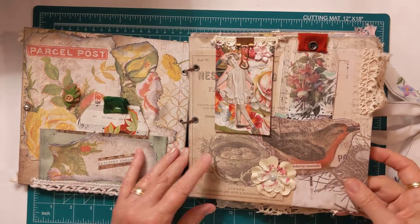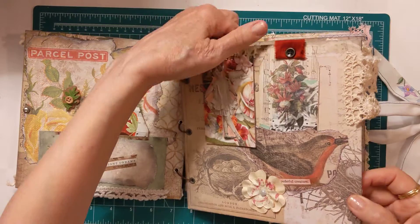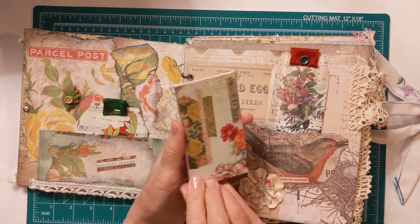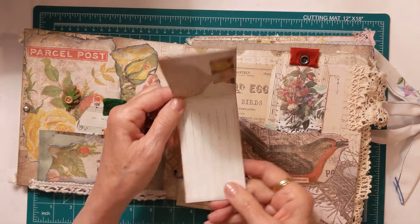On this page I have a paper doll, and it does flip open for some journaling on the other side.